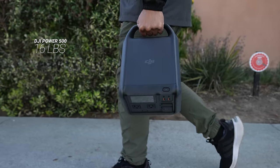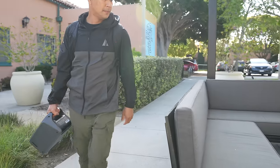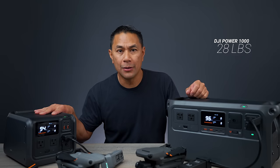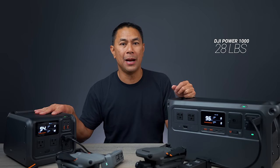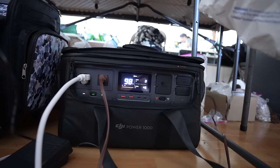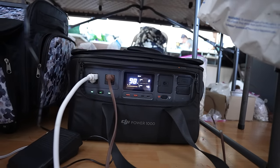Taking this on the road, one thing to think about when it comes to weight: the Power 500 comes in at about 16 pounds, and the Power 1000 comes in at about 28 pounds. As far as battery types, these are both LFP batteries, which are rated for about 70% battery capacity after 4,000 cycles.